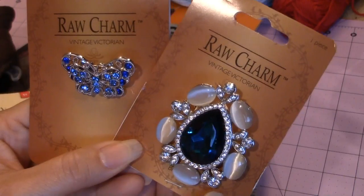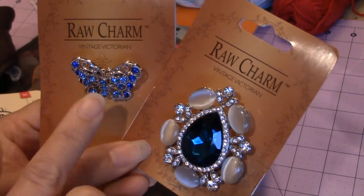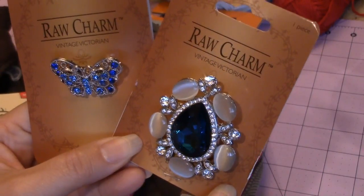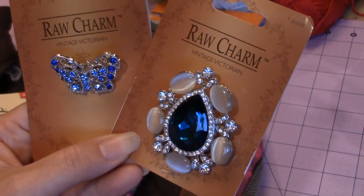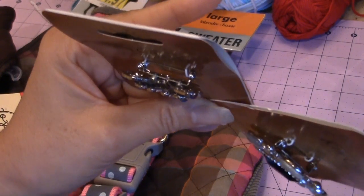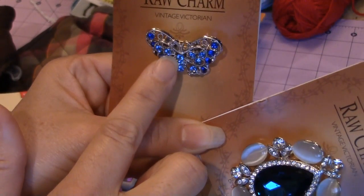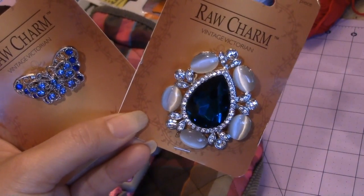Sometimes I like to use charms on my crochet dogs. I used Raw Charm Vintage Victorian Blue Butterfly, as well as the Raw Charm Vintage Victorian Turquoise Colored Jewel — fake jewel. These are both pins. I'm going to use this one on the head, pinning it into the crochet work, and this one I'm going to put on the dog collar that I'm going to show you how to make.